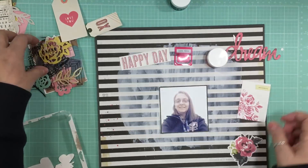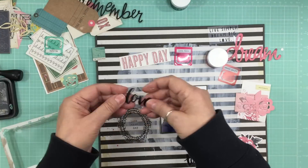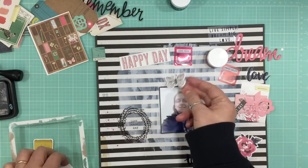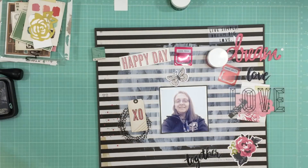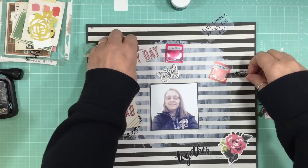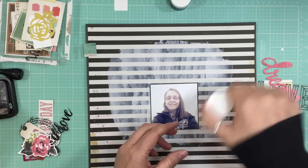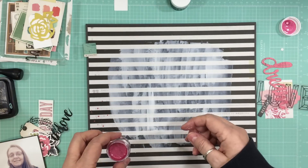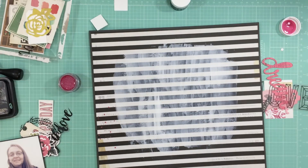I didn't buy the embellishment add-on, but in the add-on it had the Crate Paper Shine ephemera pack, and in the main kit it was all chipboard stickers. So I brought in a couple of things from my stash. The kit's been in my scrap room for over a month and I only got the main kit and the color add-on, so there wasn't a lot of stuff to layer. I added the Crate Paper Shine die cuts, some rub-ons, and a few other things which I shared in my kit share.